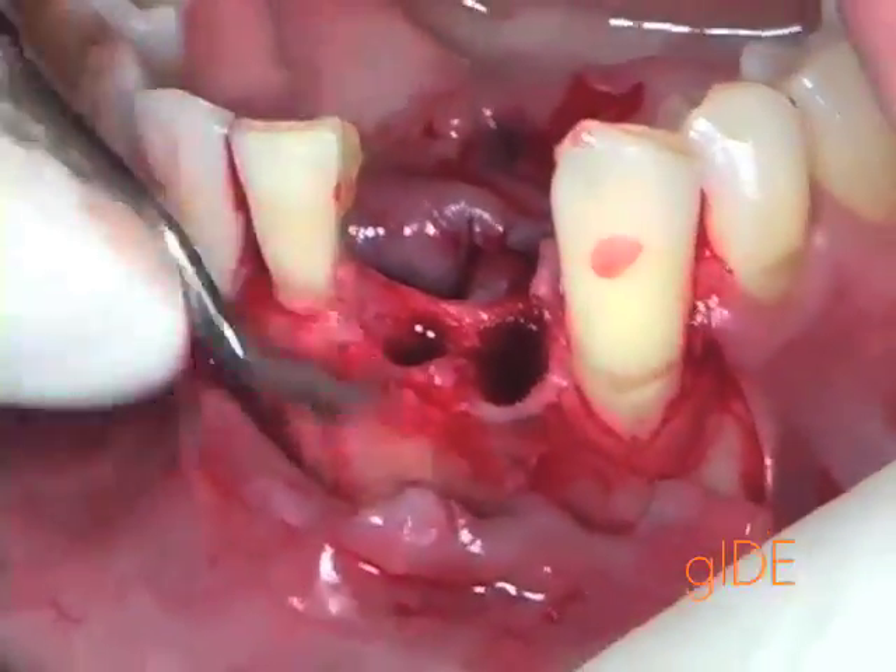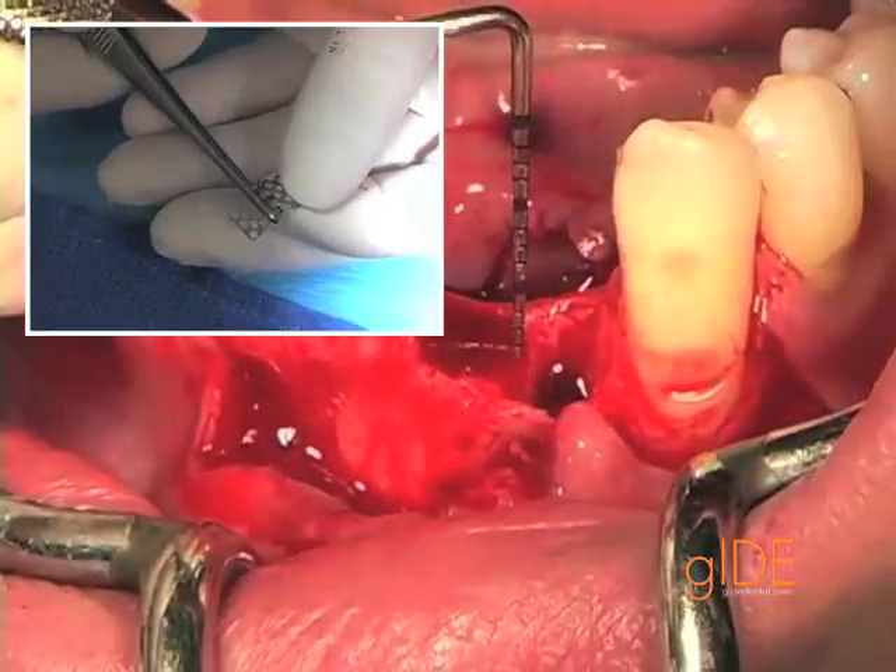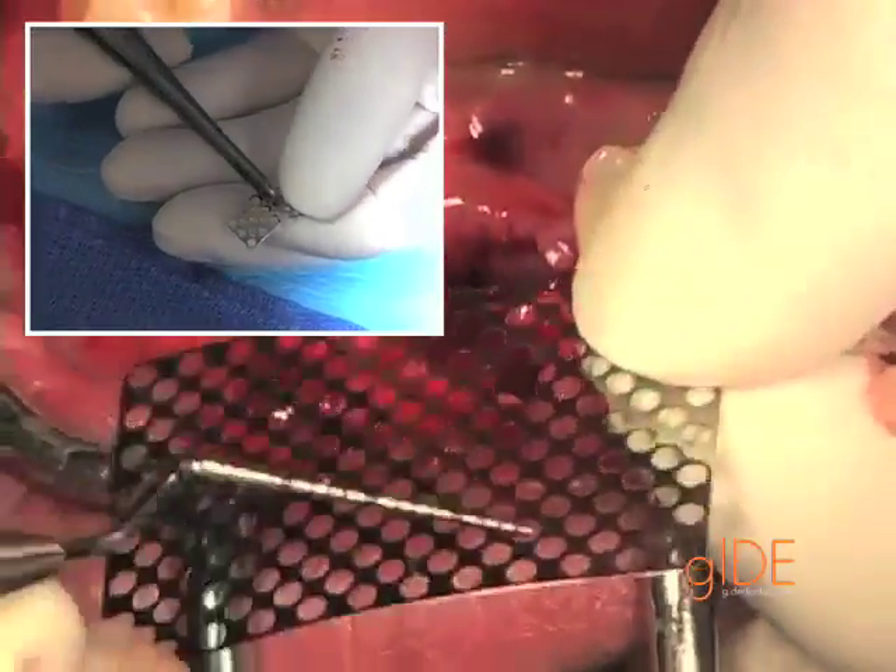The next step, a very crucial part of the procedure, is the preparation of the extraction sites. The titanium mesh is now being prepared.